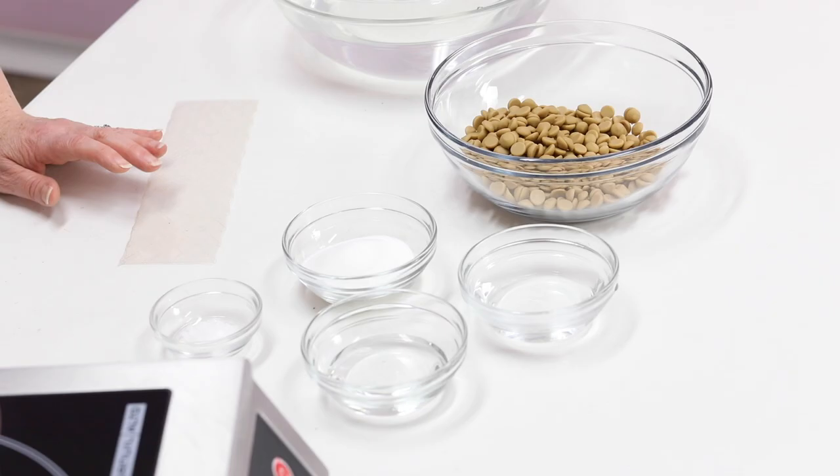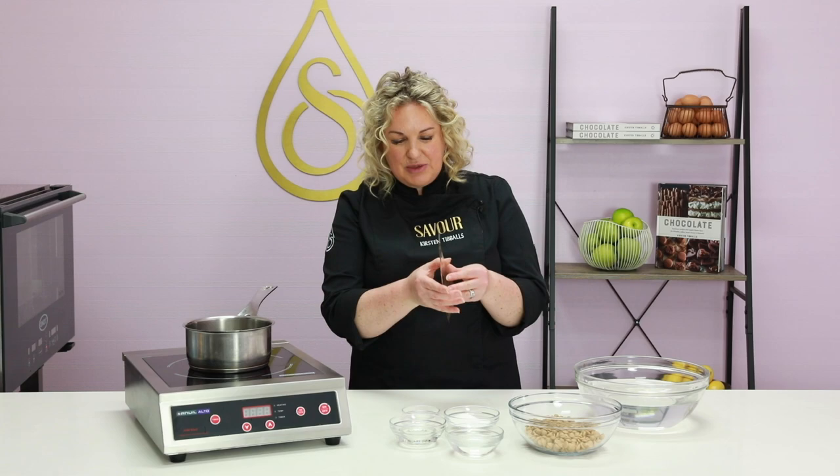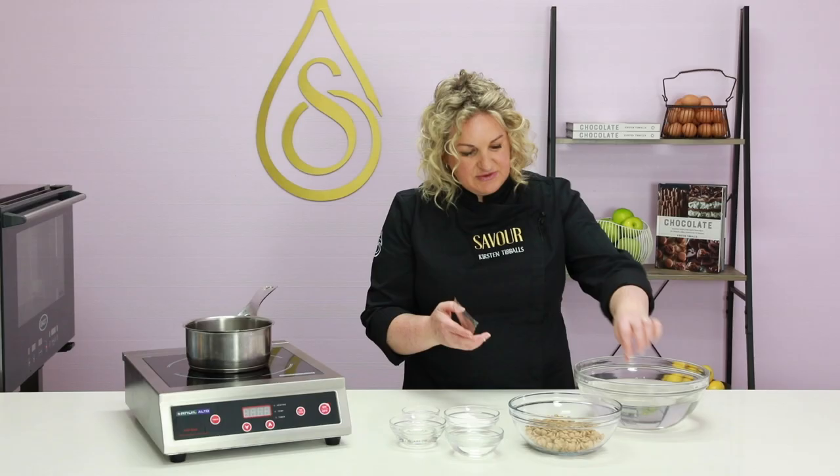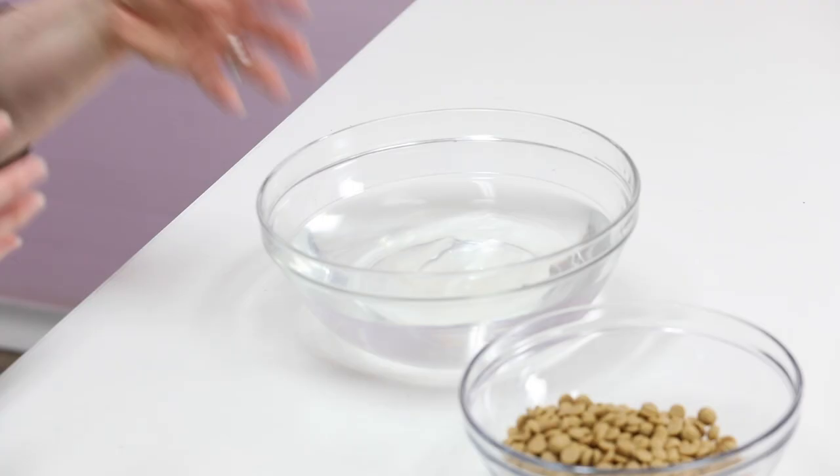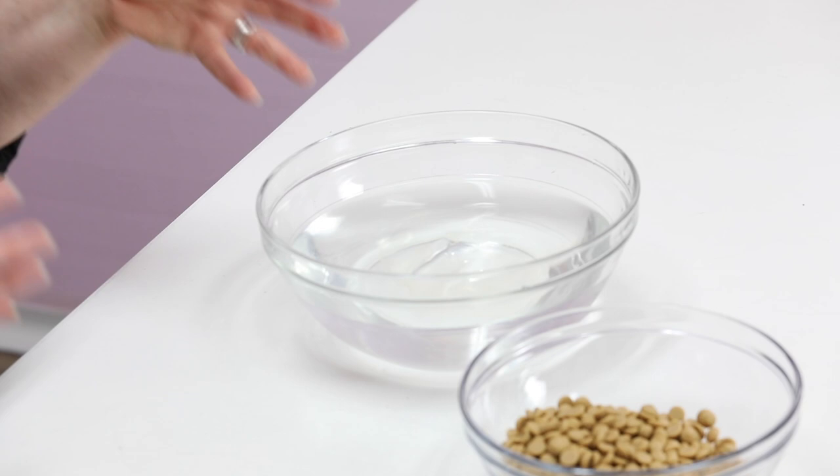I'm creating a gold chocolate mousse — it's a simple recipe with no eggs in it, so this is a great egg-free chocolate mousse recipe. I have some gelatin which I'm going to pre-soak in water. If you don't want to add gelatin, you could add Mycryo, which is a powdered cocoa butter from Callebaut, and that will give you more setting capacity without the sweetness. The only thing with using Mycryo as a setting agent is that the product needs to be served straight from the fridge, as cocoa butter melts at such a low temperature it would soften quickly.